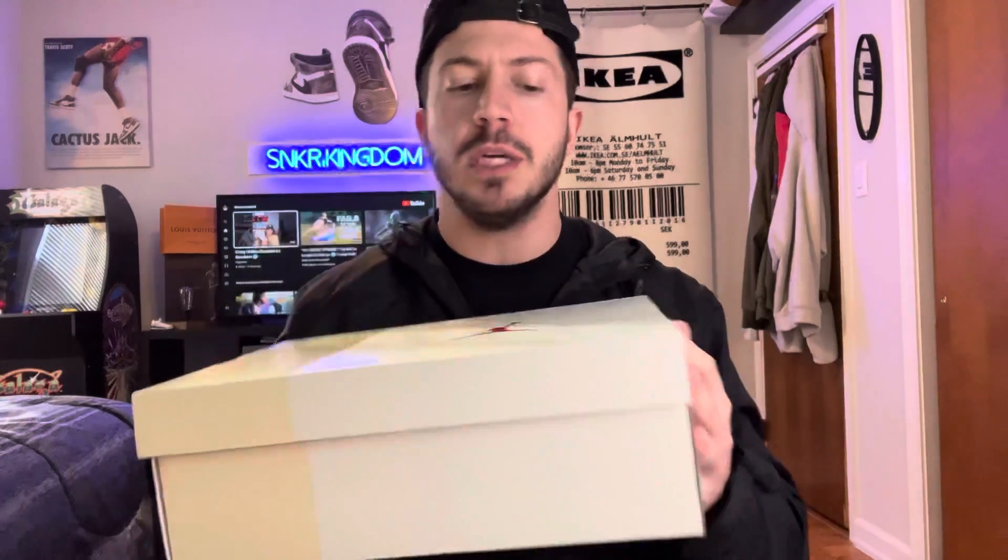Now, for those that know sneakers, you might know that's a Jordan 3 box right there. Packaging — these are going to be off-white.